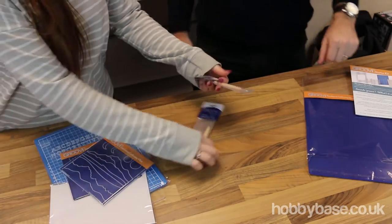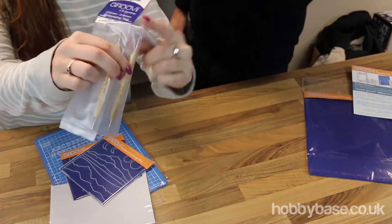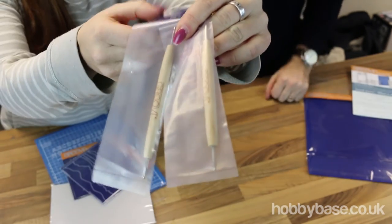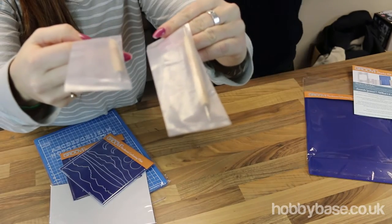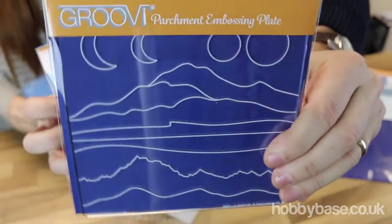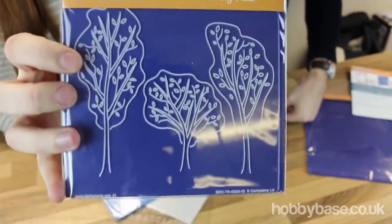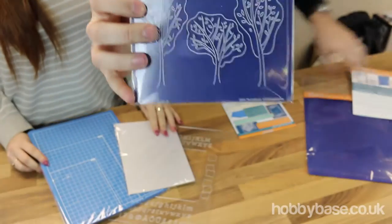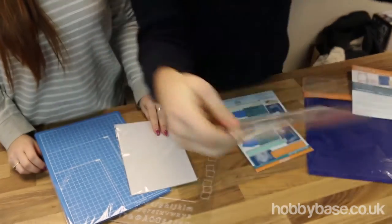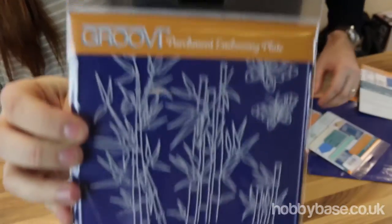We've got the tools here — two different sizes that we were talking about, with different ends as well. They measure 2 to 2.8 and 1.8 to 1.3. These are the two plates you get to start you off — you've got the hills and also the trees. And like I said earlier, you can get lots of different plates: this one's diagonal dots, we've got flowers, and some bamboo.